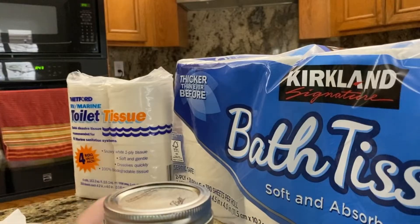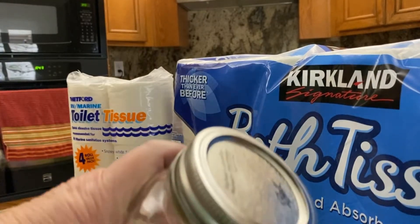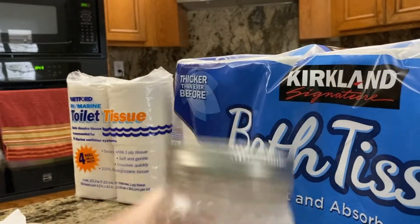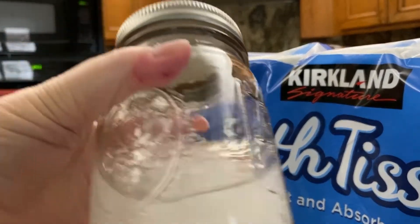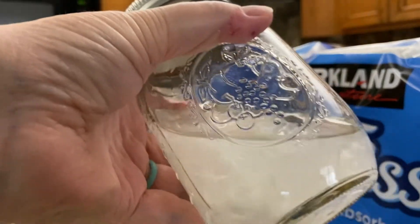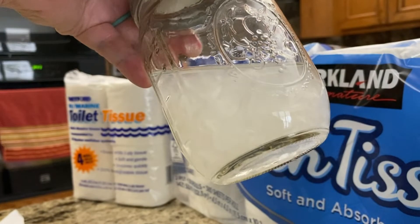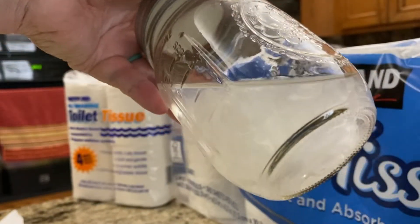We're going to put the lid on it and shake it. Lid's on tight. Just after a couple of shakes, it's all pieces — there's nothing in there that's solid anymore.